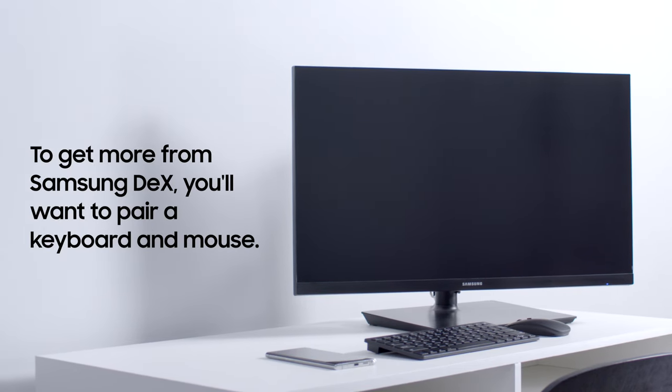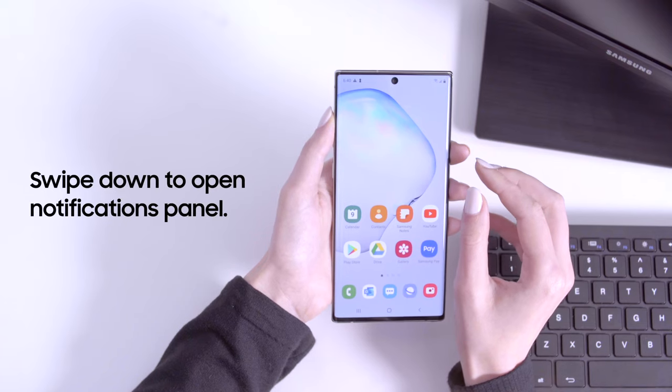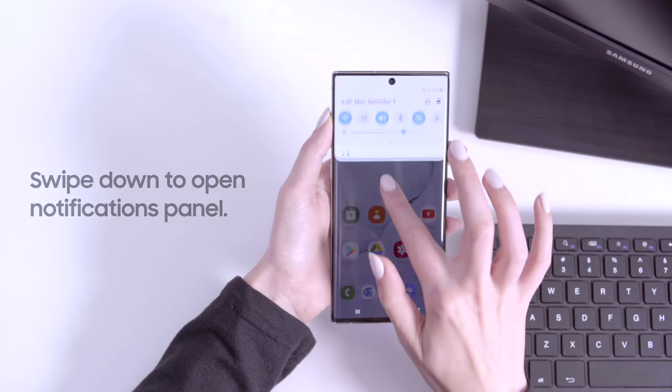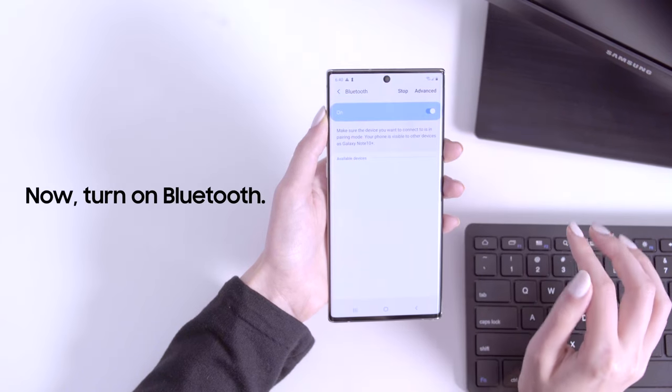To get more from Samsung DeX, you'll want to pair a keyboard and mouse via Bluetooth. First, swipe down from the top of the screen to open the notifications panel. Long press the Bluetooth icon to open your Bluetooth settings. Turn on Bluetooth.